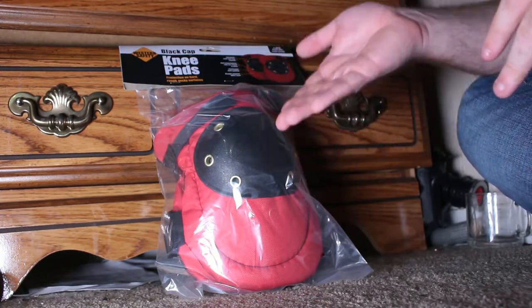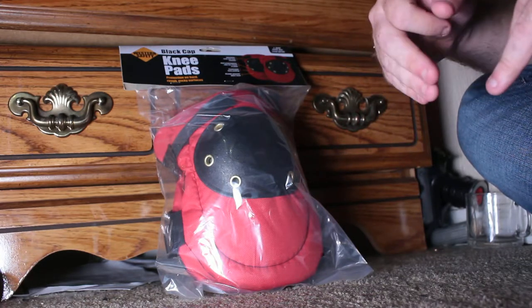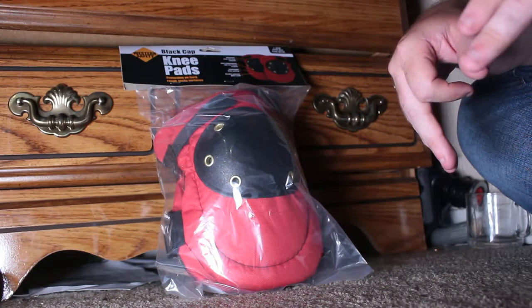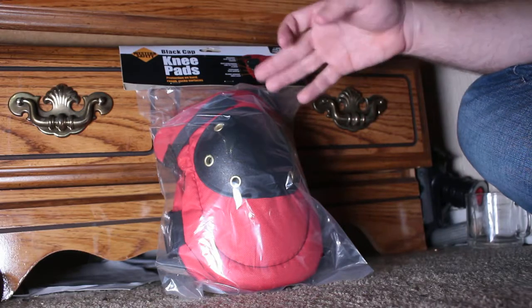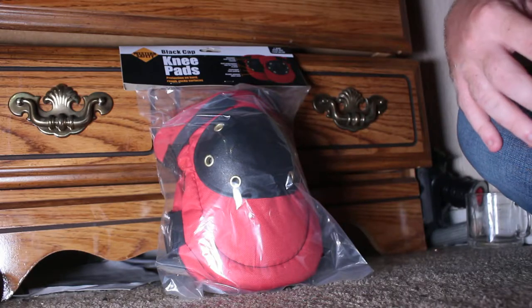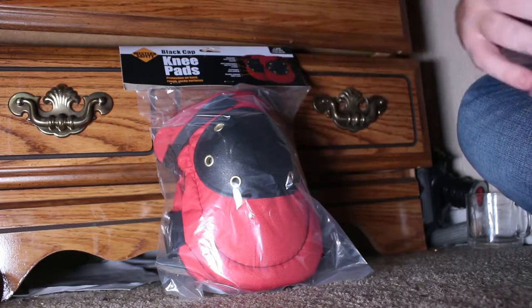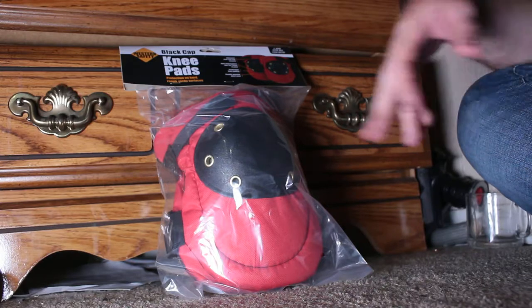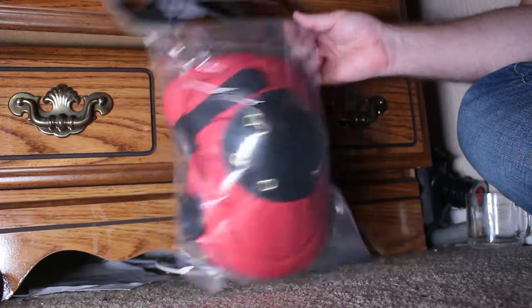These are good for stage props too. They were $3.99 at — I believe it's called Harbor Hard Work, I'd never heard of it before today. They were really cheap. These are at Menards for $19.99 and Walmart for $15.99, but $3.99 was the cheapest I've seen them — I was so surprised.